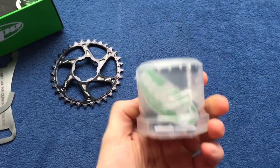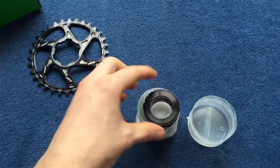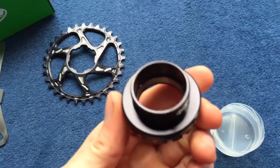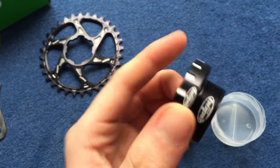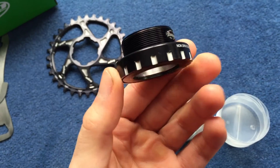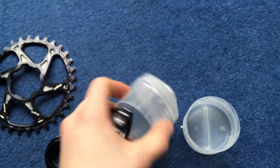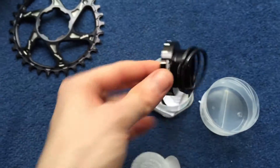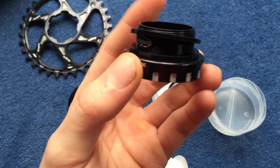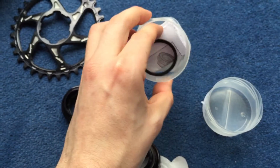A quick look at the bottom bracket. This is a threaded one to fit my Santa Cruz Nomad. You need a specific tool for this — I don't have it yet, I'll show you that once I get a hold of it. Here's the bottom bracket — nothing fancy. There's some spacers. You can see the instructions on how to fit.